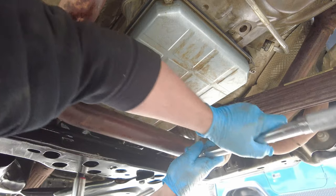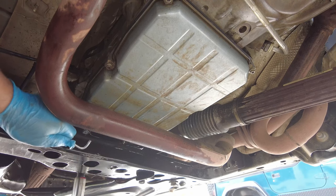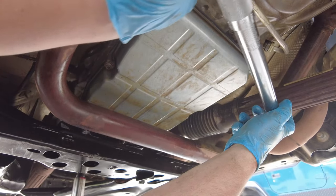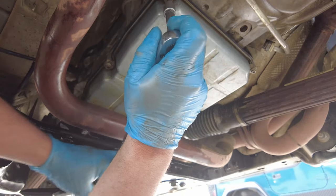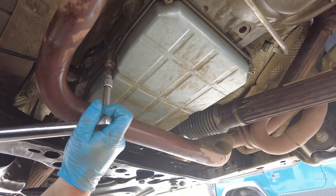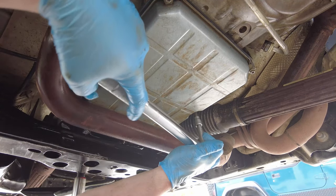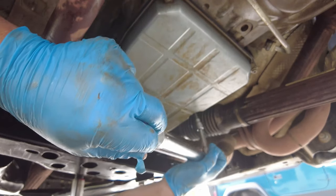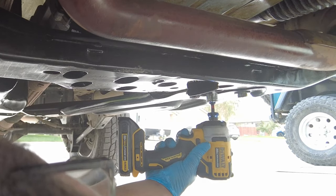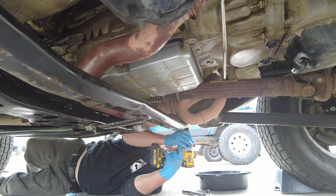I'm going to give the back bolts what we got up front — should be good. That's seven right there, seven on the other side as well. We're going to go ahead and lower the jack, then tighten up the transmission mount bolts and reinstall the three-bolt cross member.